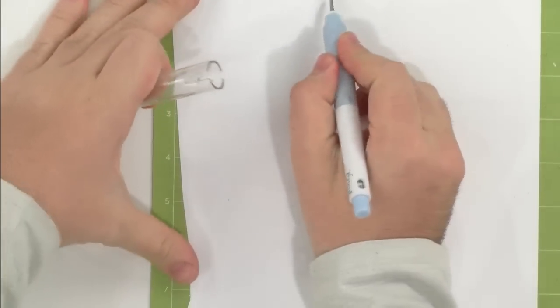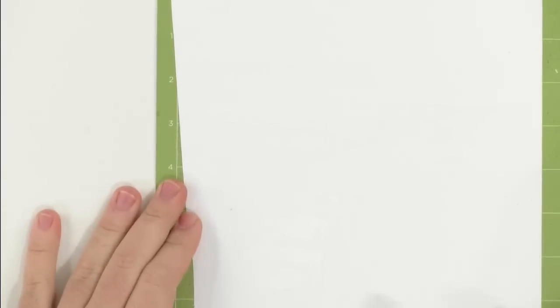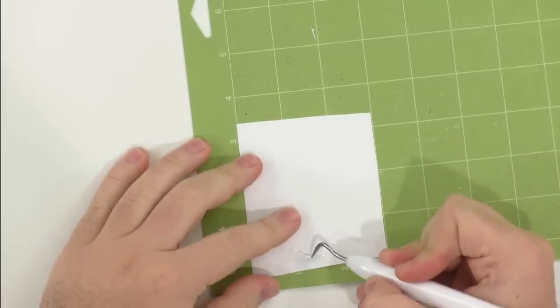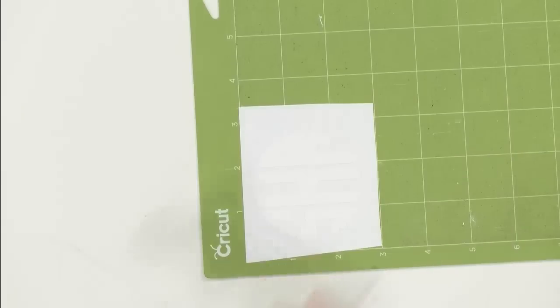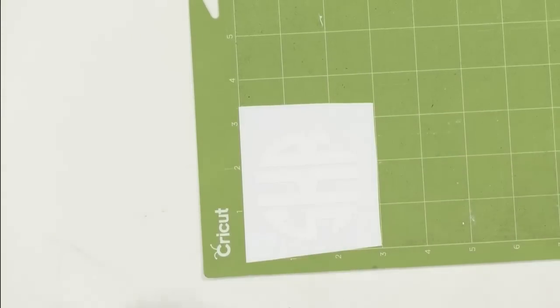We're going to save some vinyl — just cut this out and peel up all the excess. As you can see, the vinyl has markings on the back which is really helpful when working with scraps. Hey Melissa — she says she's on her way to Hobby Lobby to get baseball t-shirts to use the Disney file to make shirts for her niece and nephew who are going to Disney!